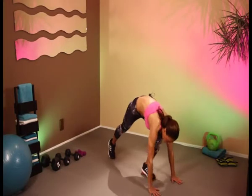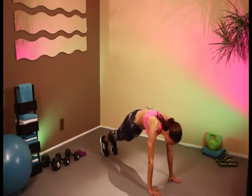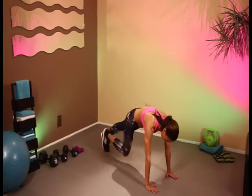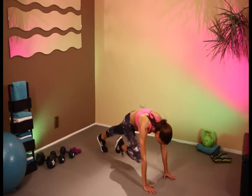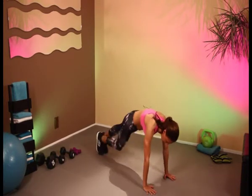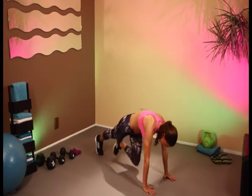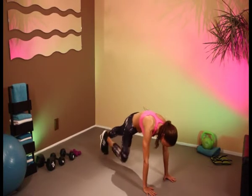Come down into our mountain climber position — in a push-up position we're just going to bring the knees in. Keep on going. You can pick up the pace if you want, otherwise just keep it here. Let's get those legs working. We're going to be really working out your arms and your legs today, so let's warm up those shoulders and warm up those legs.